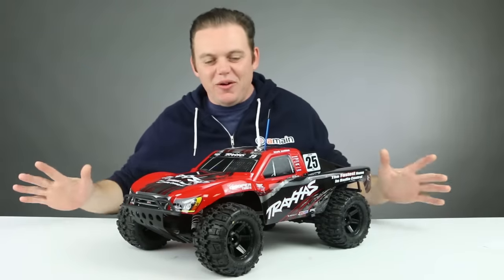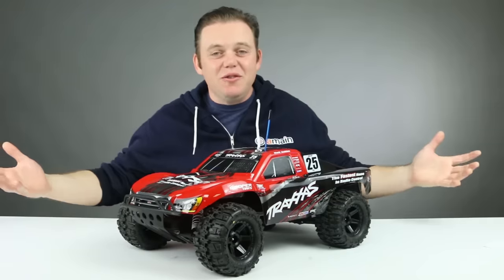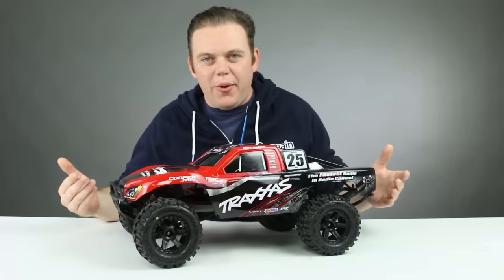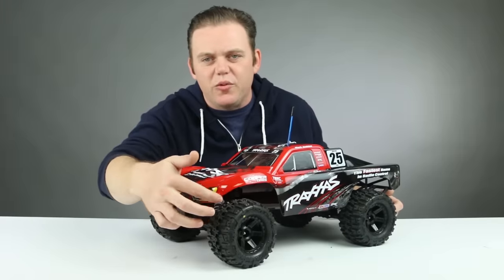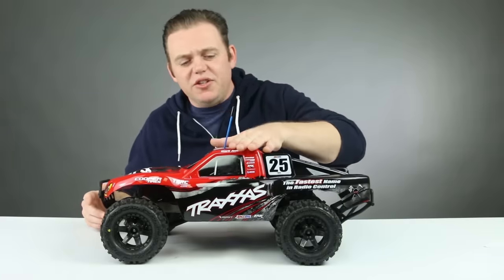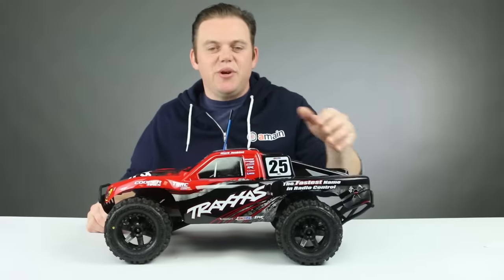The Monster Slash is all complete. Our ESC has a freshly soldered connector. All we need to do now is drive it, but first a few notes. We mentioned having to cut out the rear wheel wells — the fronts need a little trimming as well, right in the corner on each side. In all the running footage you'll see of this truck, we're using a two-cell LiPo battery pack, not the included NiMH that Traxxas provides.